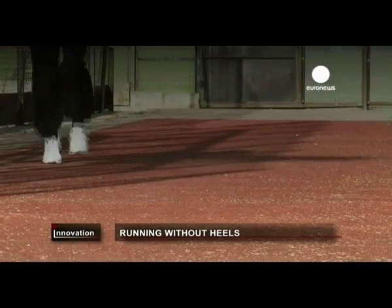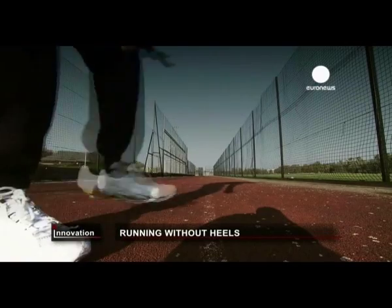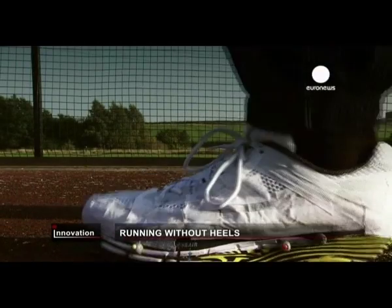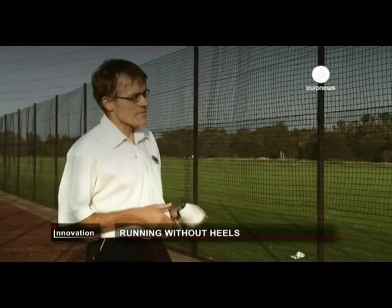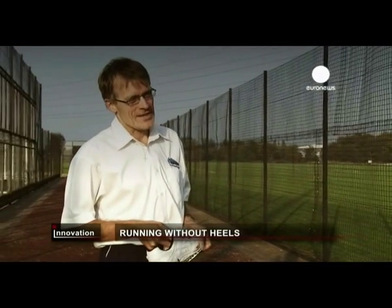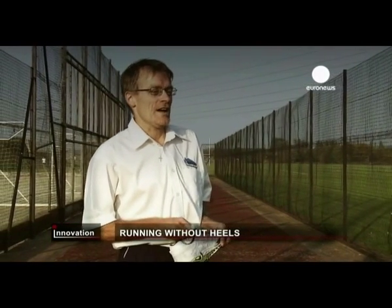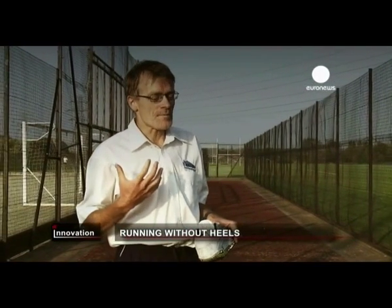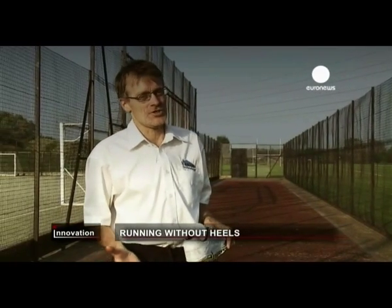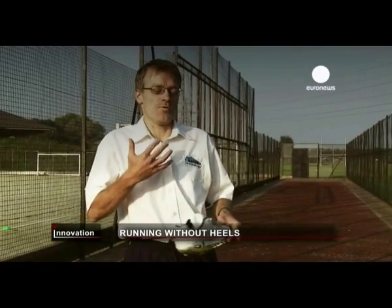Adrie knows he faces a challenge convincing sports shoe companies to buy into his idea, but as the study continues, the feedback is good. When people try them on for the first time, it just takes a few steps to get used to them. They are actually surprised how stable they are, and they feel that the shoe is much more bouncy than other shoes, and they are inclined to walk fast and get into a run quite quickly.